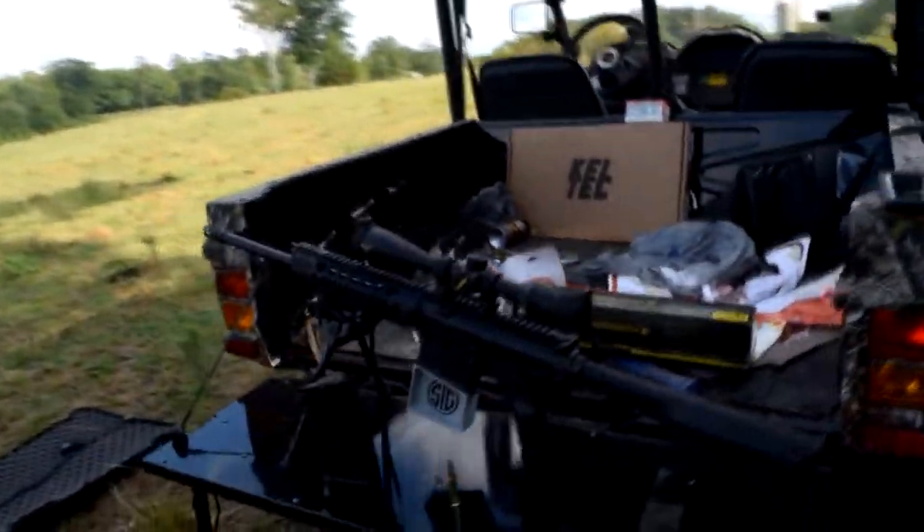It feels good and shoots great. It comes with one standard PMAG magazine that holds 20 rounds of 7.62x51 or .308. We're shooting some cheap shop ammo we got from Jim's. If you're in the Fayetteville area, I'd suggest giving Jim's a try.